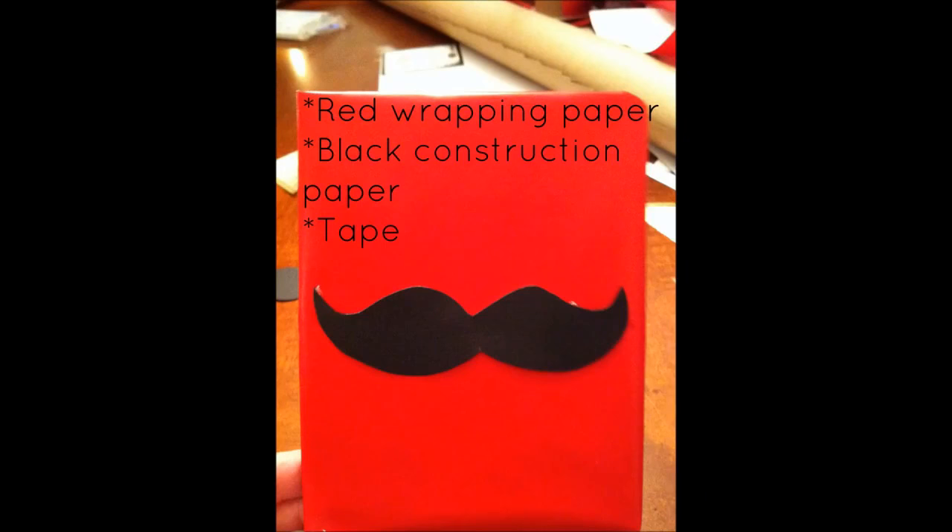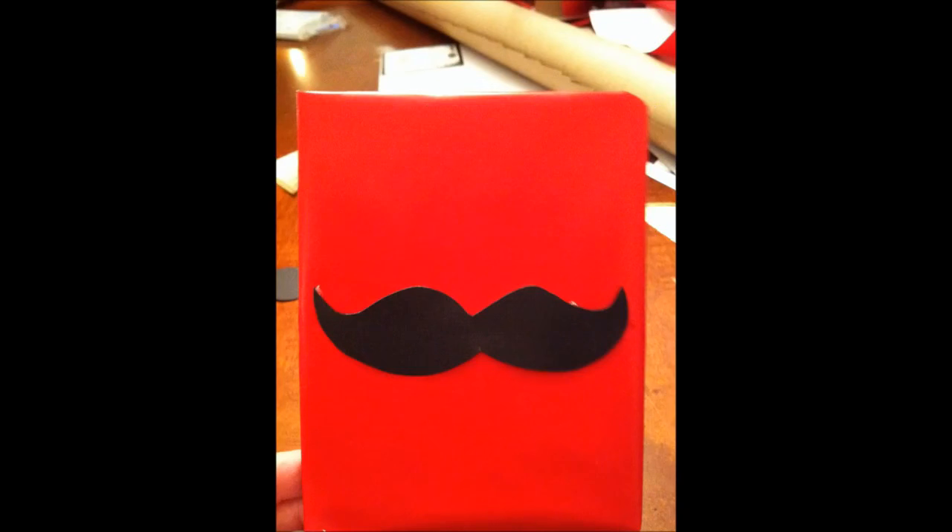The next gift is a fun way to incorporate the mustache trend into your holiday gift wrap. All you need is some red wrapping paper, some black construction paper and some tape. I actually drew my own stencil — I free hand drew the mustache, which is why it looks a little uneven on each side, but I was still happy with the way it turned out. If you don't want to draw this yourself, you can probably find mustache stencils at Joanne Etc. or Michaels. After you wrap your gift, just tape your mustache on and you are ready to give this to anybody.